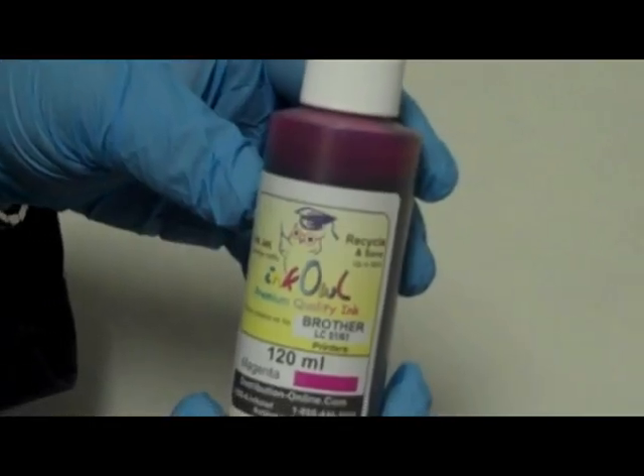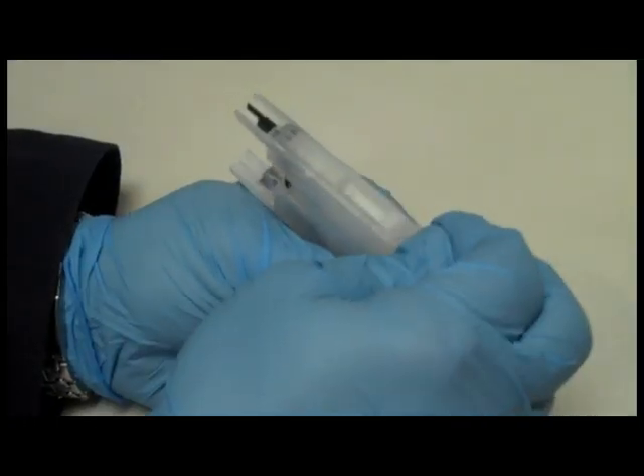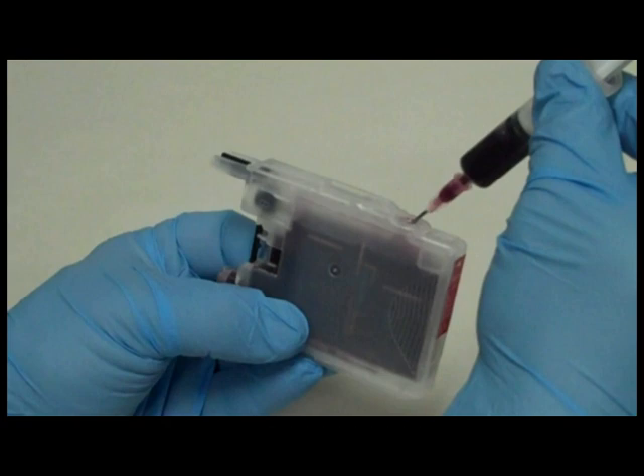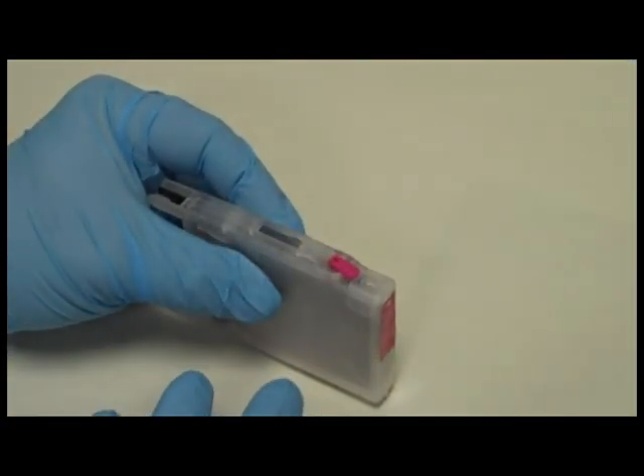Here is a bottle of InkOwl's premium quality Brother ink. Filling these cartridges with ink is a snap — three steps. One, remove the cap. Two, inject the ink. And three, put the cap back in. Done.